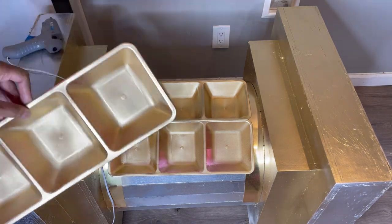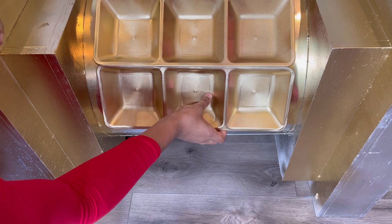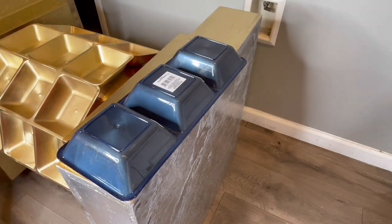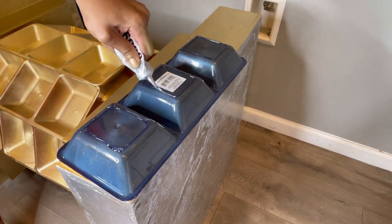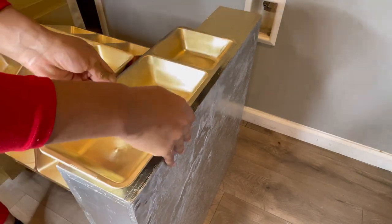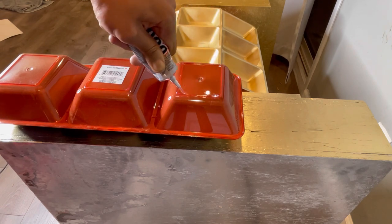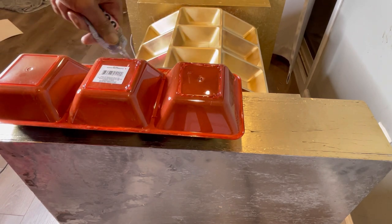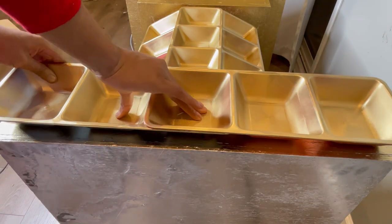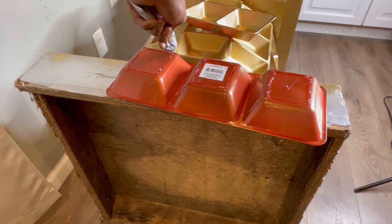I'm going to take these trays and go around the whole table with them. Now I'm going to cover the top and the bottom of the table with the trays, using the same technique I did earlier for the wall decor — overlapping the trays. I'm doing this to the bottom of the table too, going around all four sides on the top and bottom.